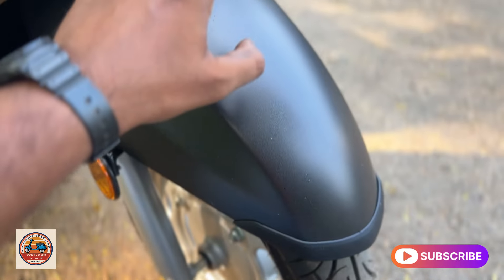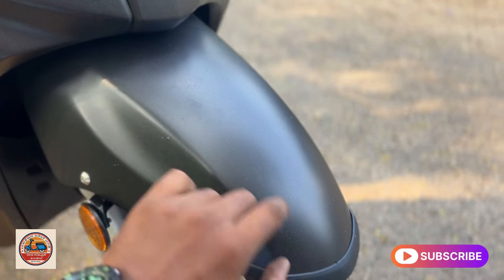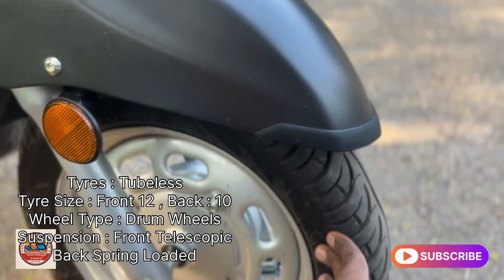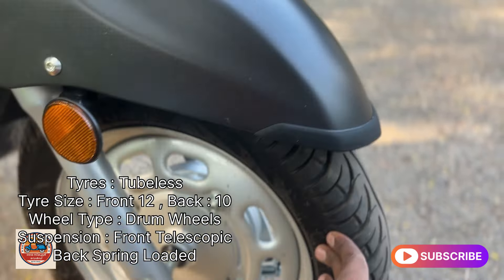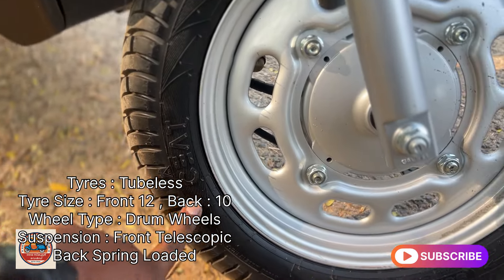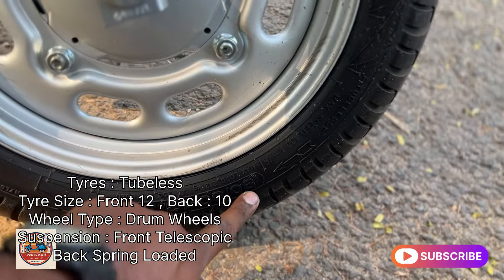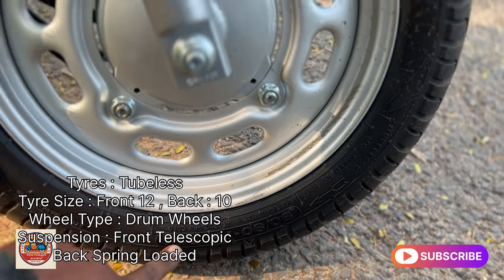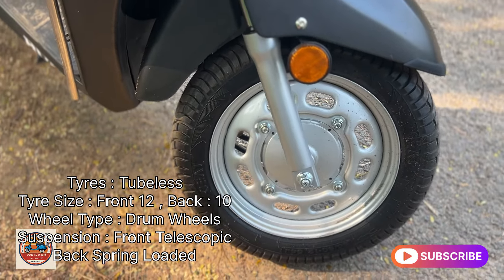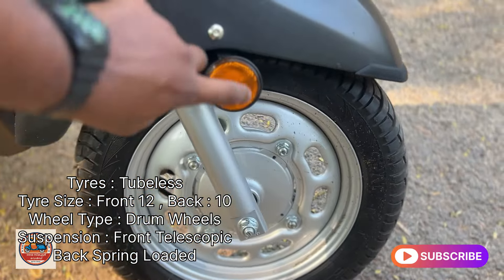The side portion is metal and the front part is also metal. The front part is attached to the brake. The front part has tubeless tires and telescopic suspension. It is stable and comfortable. The back also uses drum brakes in the high-end model.